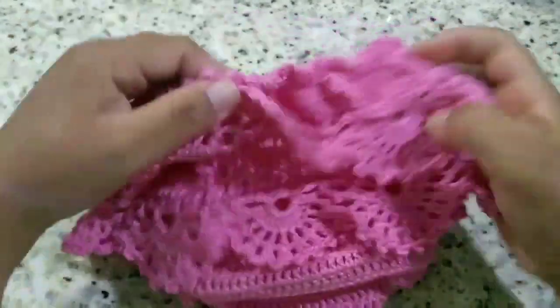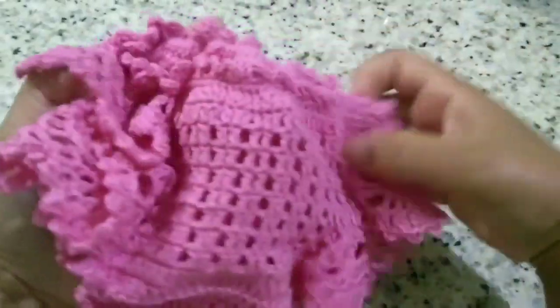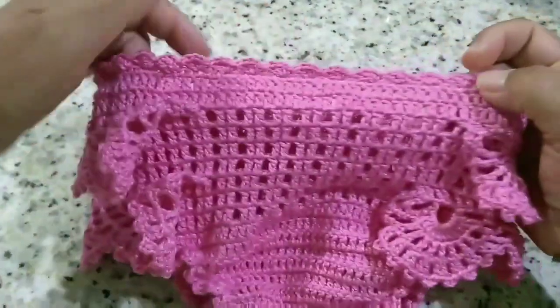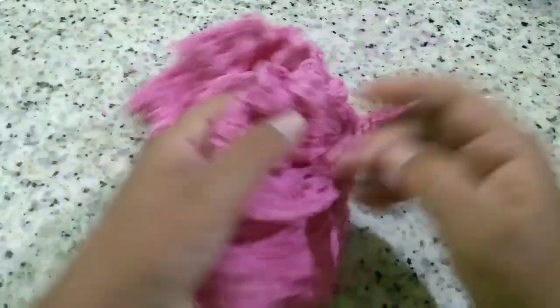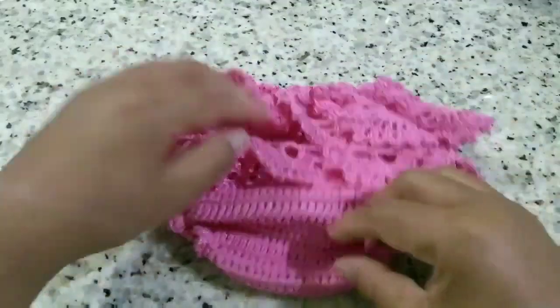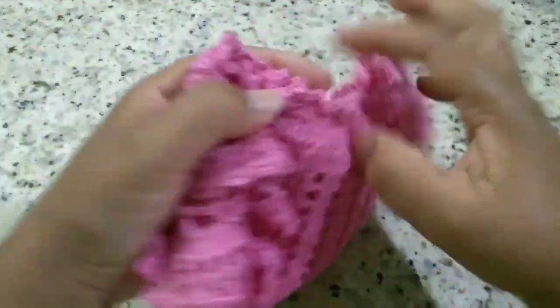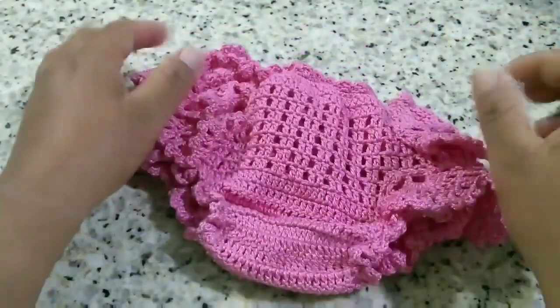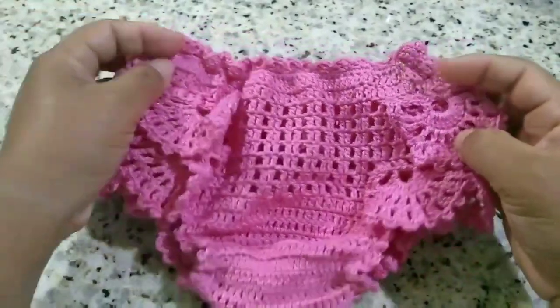And I come back here with our finished calcinha! Look how adorable it turned out for a one-year-old child. It came out wonderful — I loved it. If you want to add a design, a ribbon, anything, feel free to. I'm going to leave mine just like this. If you're not subscribed, subscribe, like, and share on your social media. Follow me on Instagram at @Ivanildacroches. There's also a Facebook group — 'helping and being helped.' It'll be a pleasure to have you with us. Until the next class, God willing. Kisses to all!